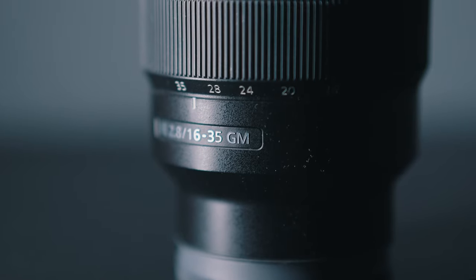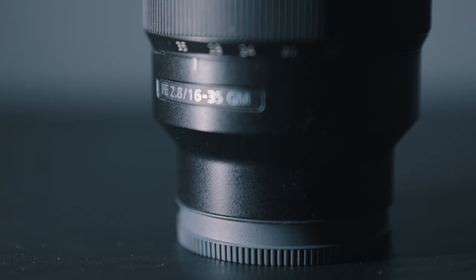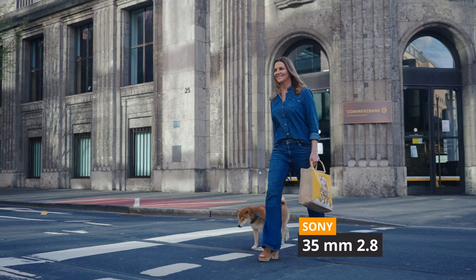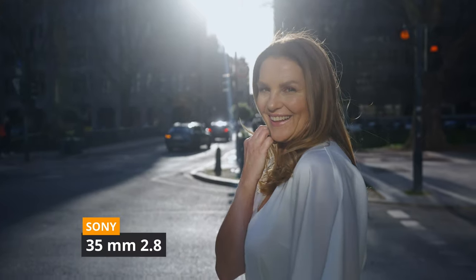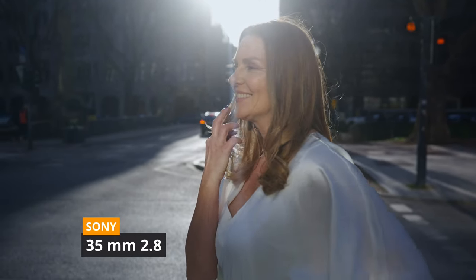To wrap this up, I believe every content creator should have a lens like the 16-35mm. It was always my first lens to use — it's a must-have because it allows you to tell your story and capture those wide-angle shots. You can go from 16mm all the way to 35mm. But this doesn't mean you cannot produce b-roll shots with it. As you saw earlier in the video, once we get a little closer to the subject at 35mm, we still get a blurry background and it somewhat gets the job done.